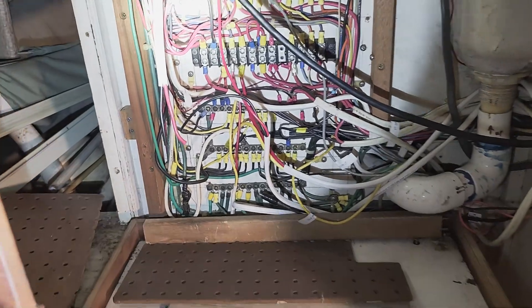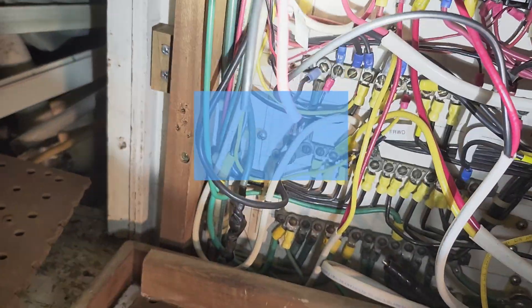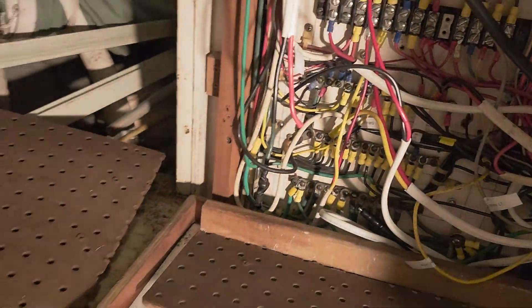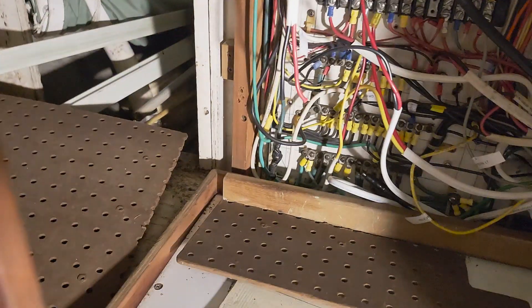I figured out why power is not coming through that line that leads to that block from the batteries. It's those two ends sitting there, not connected to anything at all — just sitting here, unconnected. I think that happened when I contracted some people to install the radar. They went into this patch panel and rewired some things, and I think that wire is just a leftover that never got reconnected. So now I've got to reconnect it.